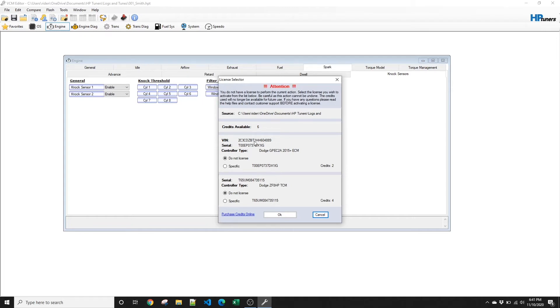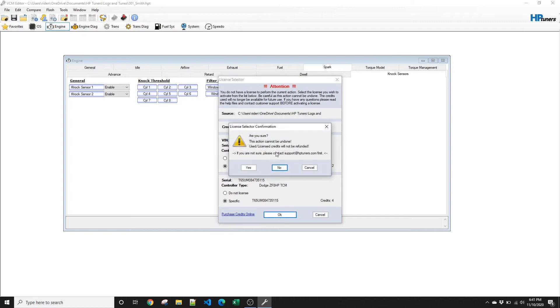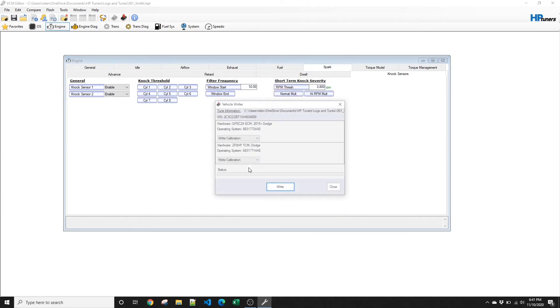It's going to ask you for the PCM for two credits. Click to specify that you want to license this specific vehicle. For the TCM, it's going to be the same thing. If you don't have a manual transmission or you have an older than the 8-speed automatic, it won't ask you to license the TCM, so you'll just skip that part. Click OK — it says it won't be refunded, can't be undone, are you sure? Click yes.